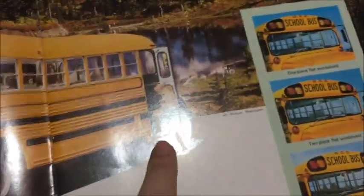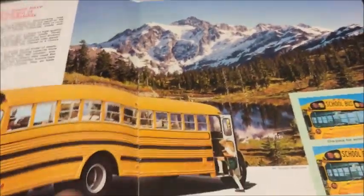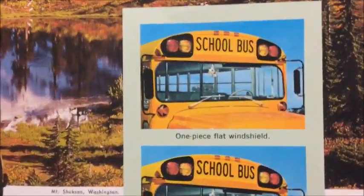Let's open the first page. On the front page we have this Carpenter, which is pretty much the same thing that was on the front cover — a Carpenter Chevy, I think, because that's what the fender kind of looks like. You've got a mountain in the background.